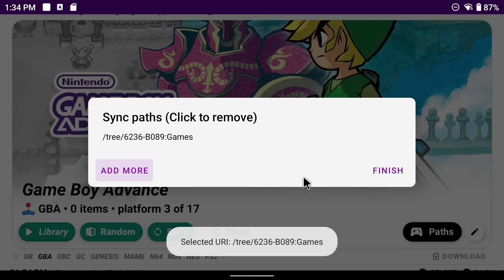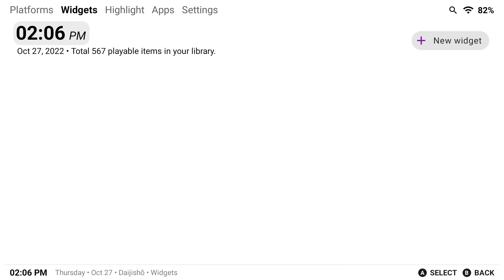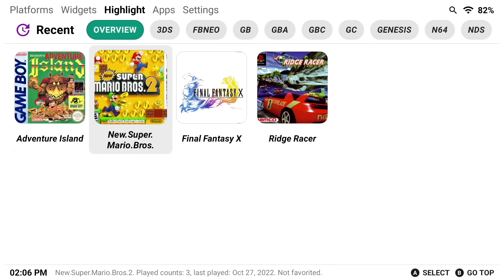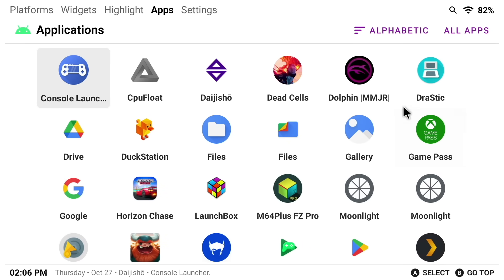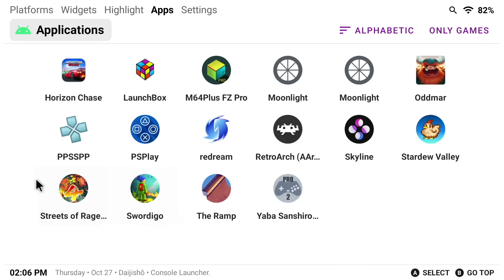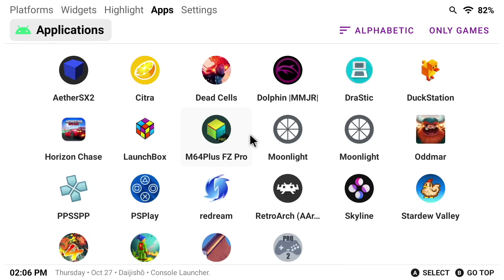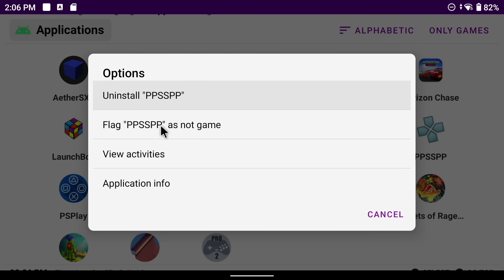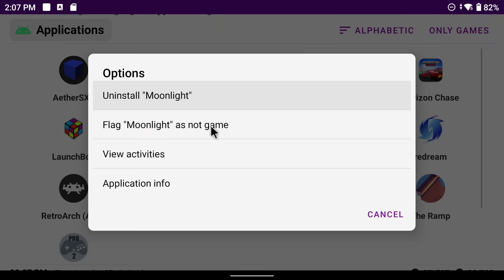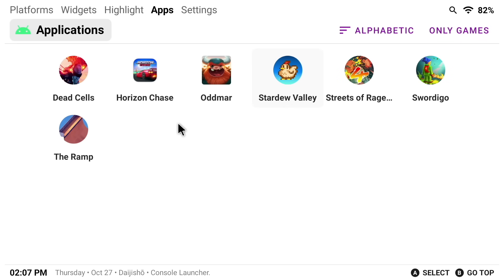Now let's talk about some of the other features and options within Daijisho, aside from just putting up your emulators. If you press the left or right bumpers, it'll tab through the different tabs you have available. There's a Widgets tab, which we'll cover in a minute. Under the Highlights tab you'll see all of your recently played games. Tab over one more time and you'll have access to all of the apps within your device as well — so if you want to access a game streaming app or something else, you can get it right here. You can tap the All Apps button to toggle between those associated as games and those that are just regular apps. For example, you can long press on an emulator and select Flag this app as not a game — it'll remove it from the games list but keep it within the regular apps too.